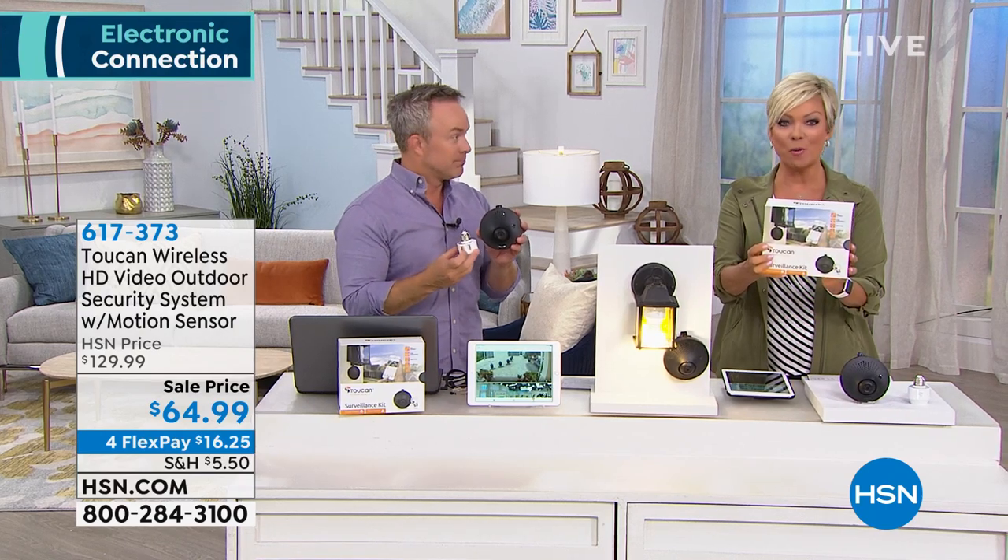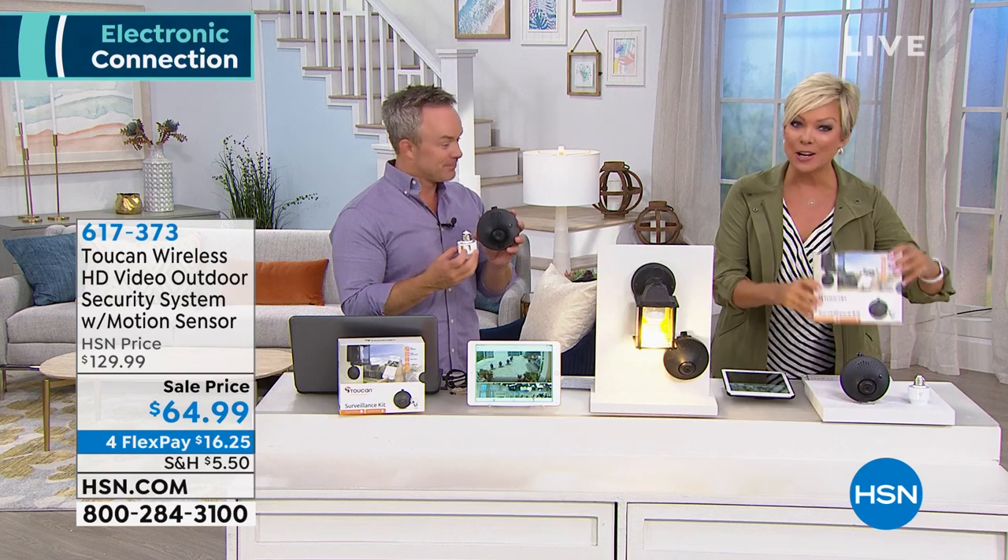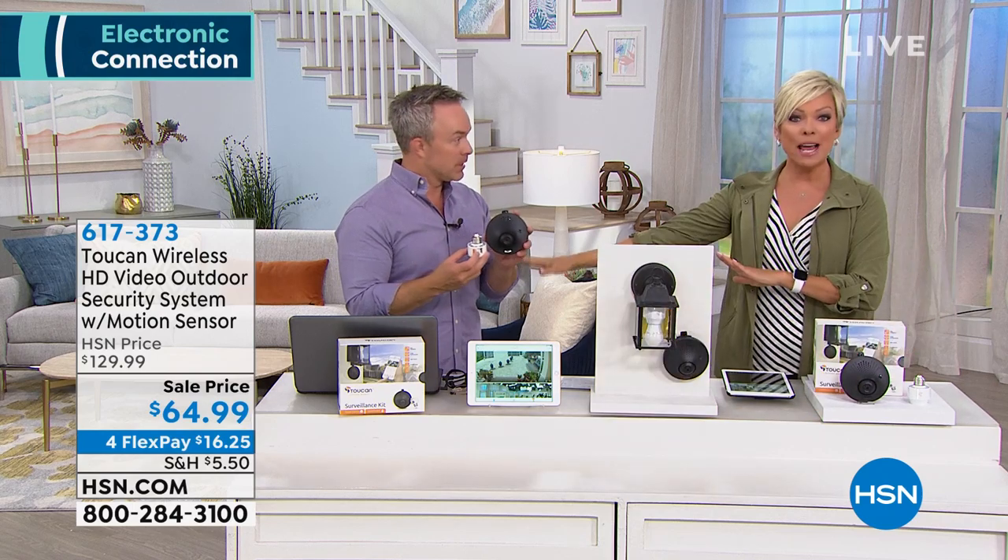Indoor outdoor security — it is really a preventative home security system built to retrofit any kind of existing light source, fixtures you already have. No wires, no cables, no batteries. The item number is 617-373 to order this. And by the way, we include two years of service.